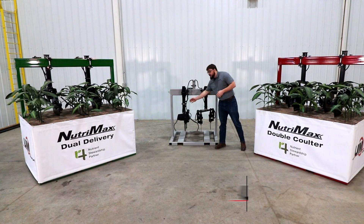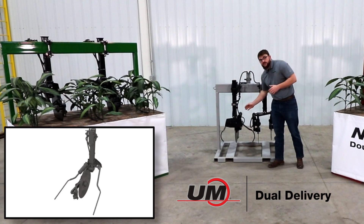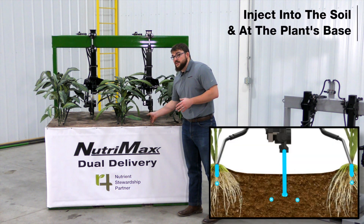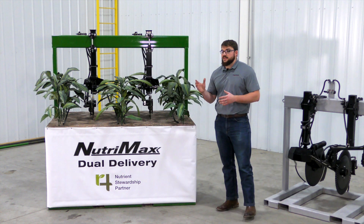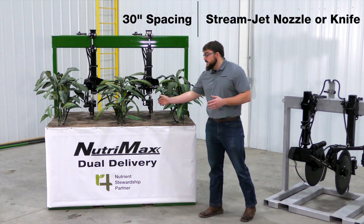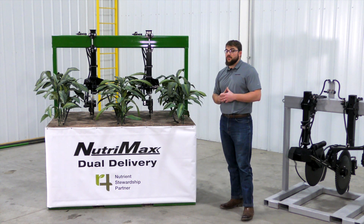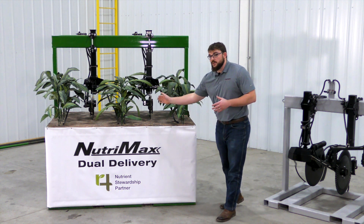Next, let's take a look at our Dual Delivery application system. This features a single coulter as well as two trailing hoses. By doing this, we have the ability to inject nitrogen into the soil at the center of the row, as well as on top of the soil next to the root zone. This system is available on units with 30-inch spacing, with a stream jet nozzle or knife. It is very important to note that we are applying the same rate as a single coulter, but the operator has the ability to distribute it as they see fit between the coulter and the hoses.